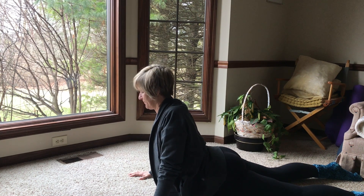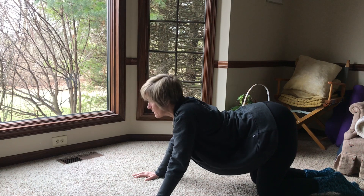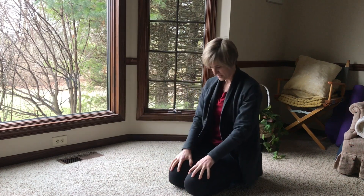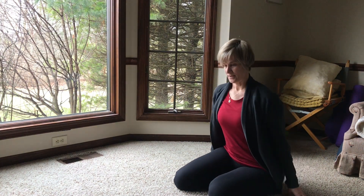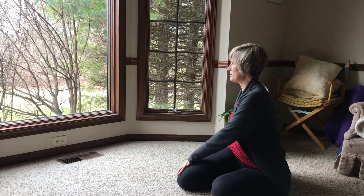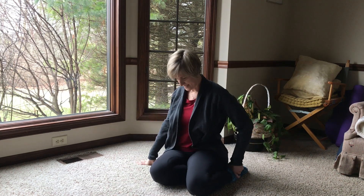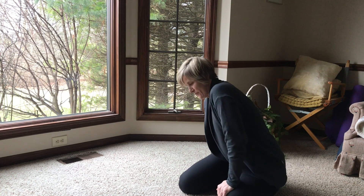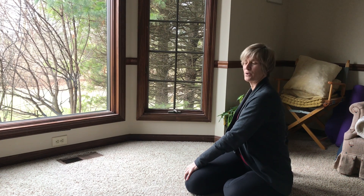Coming to all fours, I might do a few cat-cows. I also like to sit back into hero's pose and just really stretch into my knees, into my hips, into my ankles. My hips tend to be really tight, so I'll sit off to the side and stretch, maybe do a little rotation, come to the other side, ease into those hips and the hip rotation. Just doing whatever feels good, going back and forth on those hips.